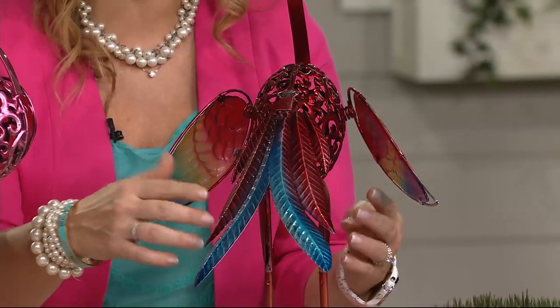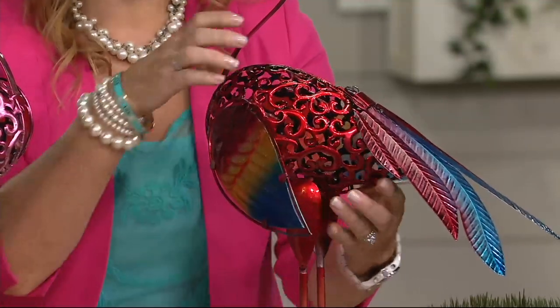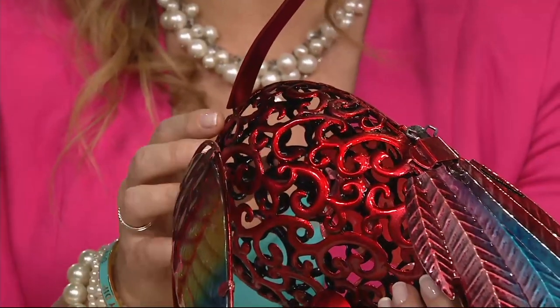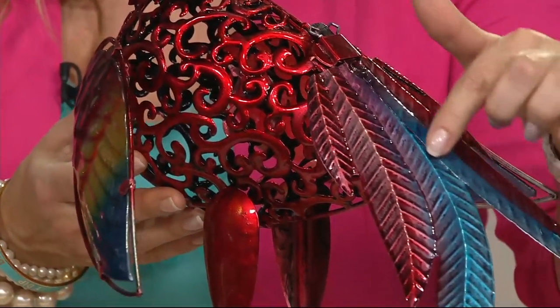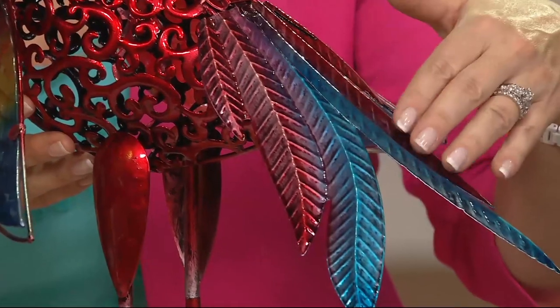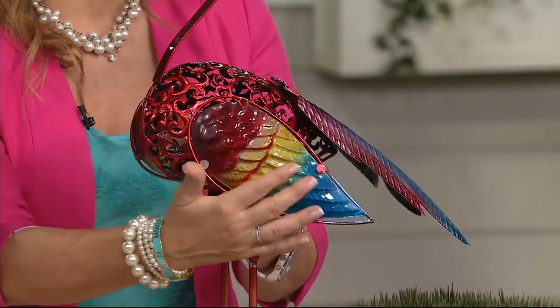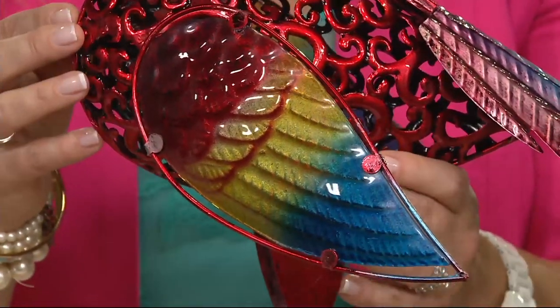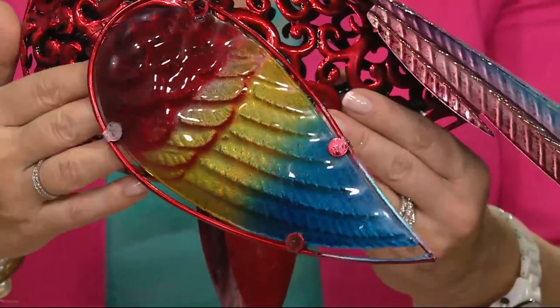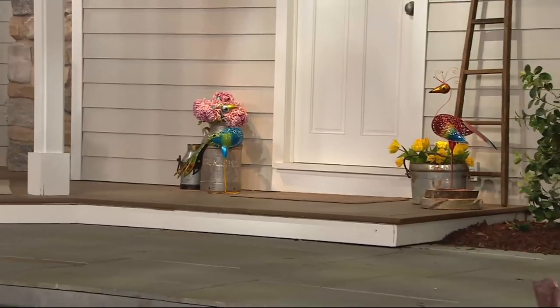These are just so pretty and you're going to have a lot of fun with them at home. You can see the workmanship with that beautiful filigree design — the metal has been stamped and the color has been baked right into each tail. They're UV protected so if you put them in your garden they'll stay just as gorgeous and won't fade. The wings have a shimmer to them because they are made out of glass, on springs so you get a little bit of movement to catch your eye.